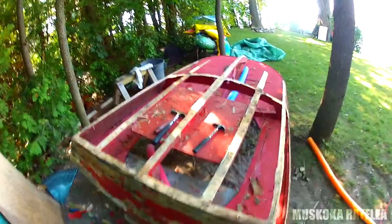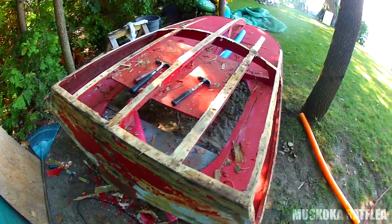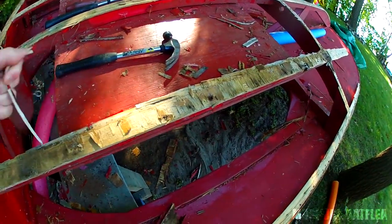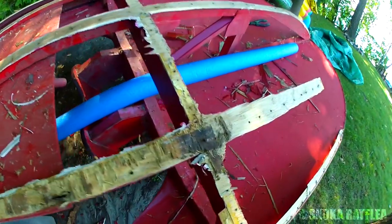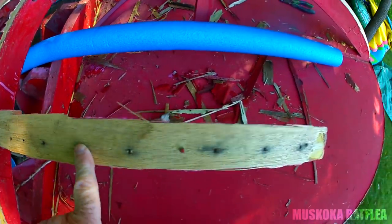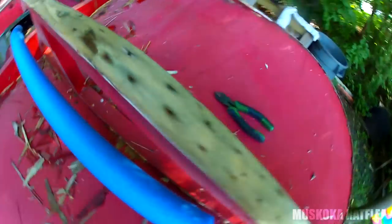I'm still mucking away on converting this mini most that I bought for the price of a case of beer - I'm going to turn it into my rat rod. I'm currently working on stripping out the transom area and it's pretty rough. I've got most of the plywood hull removed and I still have to sand out and take out a lot of this stuff. What I found really interesting was that the hull was nailed on with very tiny finishing nails.